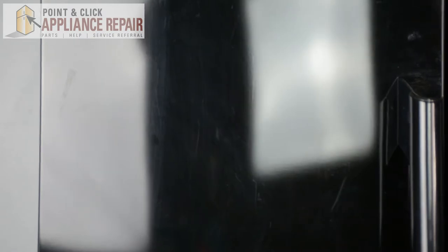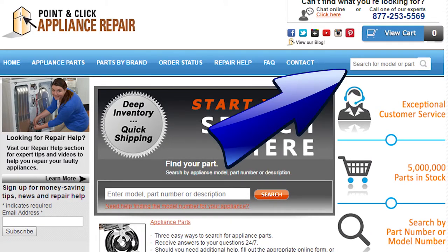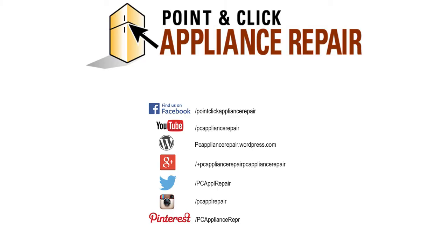And now your repair is complete. Don't forget to plug in your appliance. If you need to replace any parts for your appliances, you can find an OEM replacement part on our website, PCApplianceRepair.com. Thanks for watching. Please don't forget to like, comment, and share our video. Also, don't forget to subscribe to our channel. Your support helps us make more videos just like these for you to watch for free. We'll see you next time.